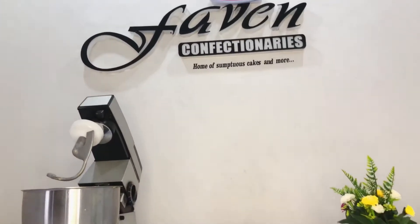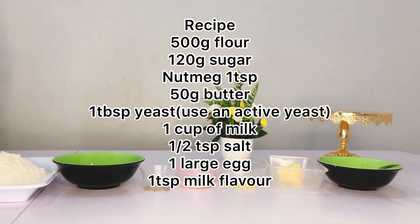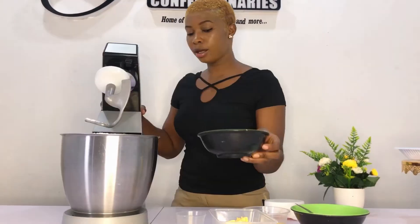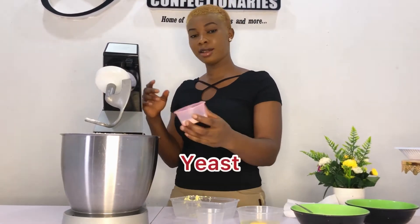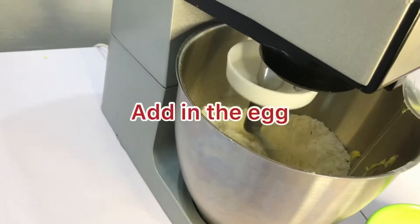I have listed out the ingredients for the doughnut recipe and I already have them measured out, so we're just going to start mixing right away. Start by adding our flour into the mixer, then our sugar, next our butter, nutmeg, our yeast, and I'll mix this together.